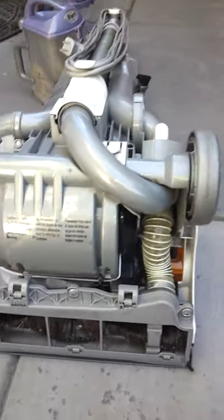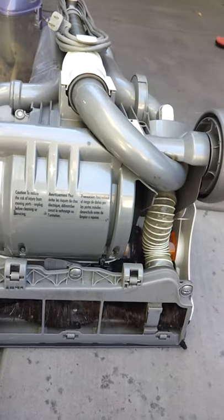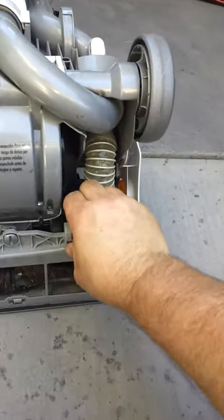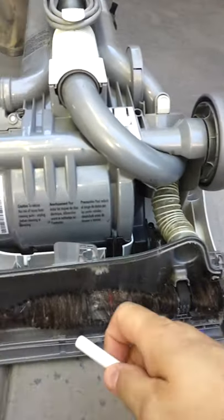This is how I clean the hair out of your Dyson vacuum roller. I have a couple of women with long hair, and for years I've been doing it a different way — I would cut the hair with a knife, which always made me nervous.